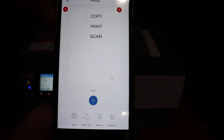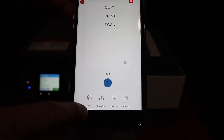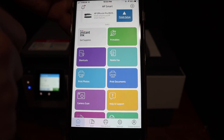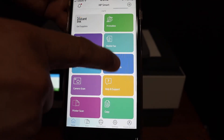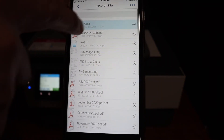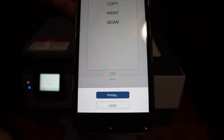Here we can see the scan has been transferred. From here you can just save it or share it, as you get all the options at the bottom of the bar. The next thing is how to do the printing. Select the print document section as you can see in this app, and you will see all the options. You can select any file you want to print, click on the print icon, and click the print button and it will start the printing.